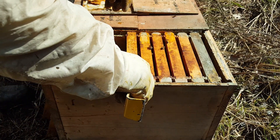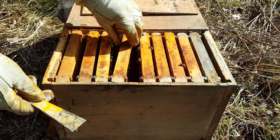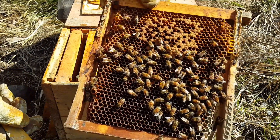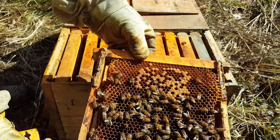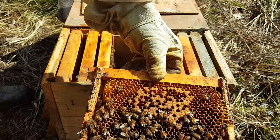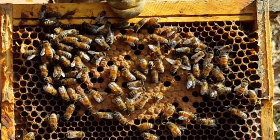Last time I didn't find the queen because I didn't want to open it — it was too cold. If you remember we took a couple frames out. But this time we're going to look for her. Obviously there's a queen in here because there's brood, eggs, and larvae. There's a bee with some really big saddlebags of pollen — they're feeding these guys. There she is.